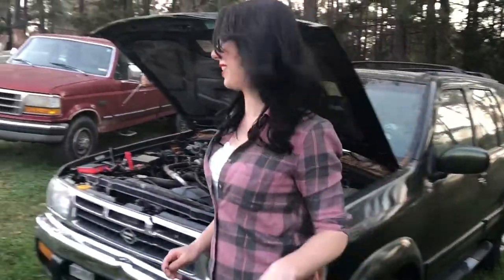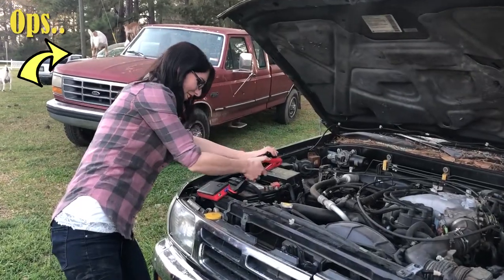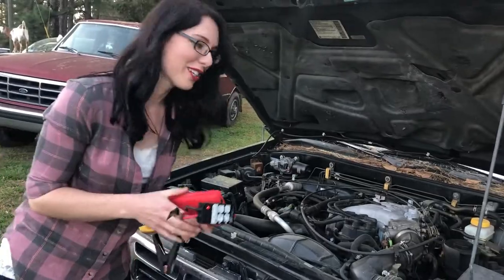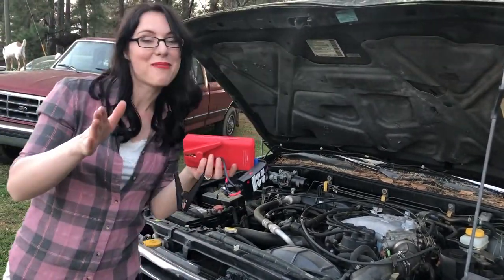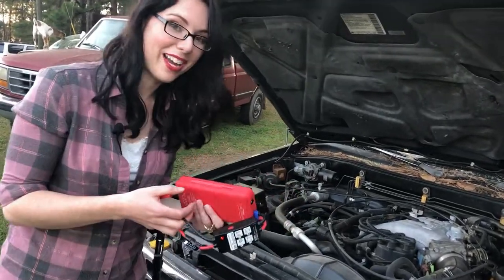I hope I just made your day because this thing is amazing. For somebody that has to jumpstart their car a lot because they're not the newest cars — they're almost always 20 years old. Ours is a Schumacher — it's a lithium ion battery charger.